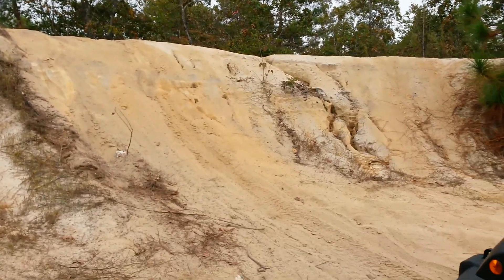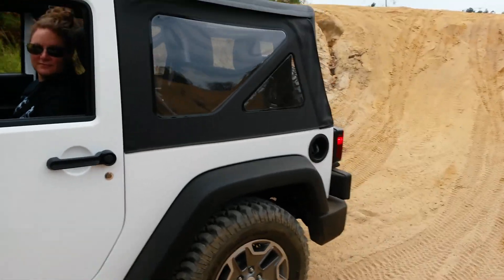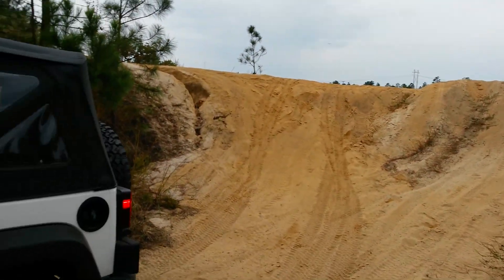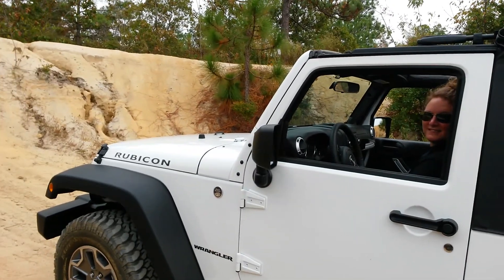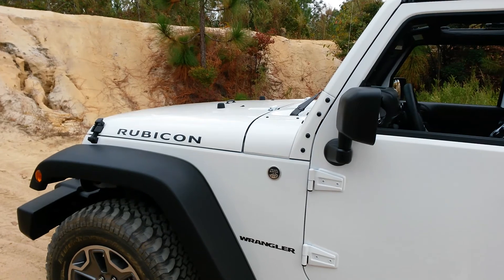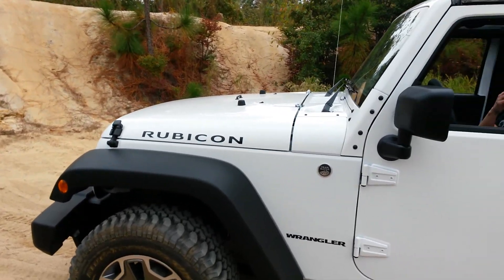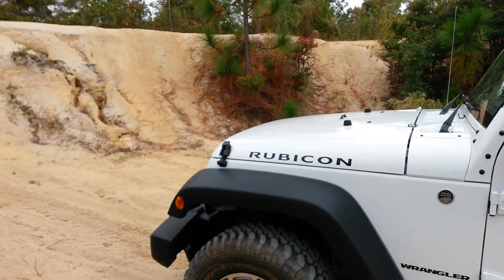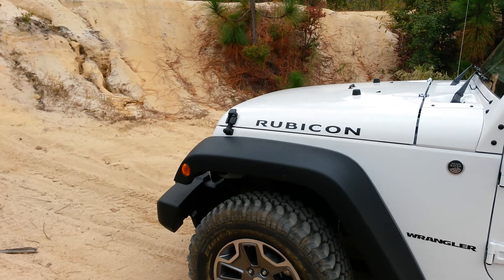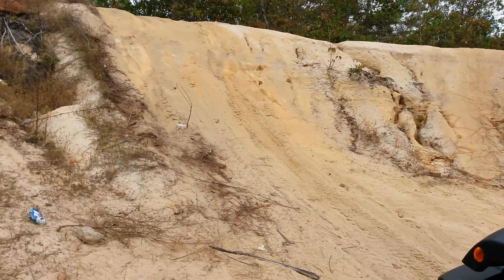We got a three-week-old 2014 Rubicon and we're out here in kind of a bowl just wanting to do some testing, see what it's capable of. We're in four low, six-speed manual transmission, first gear, with the front and rear axles locked and the sway bar disconnected.